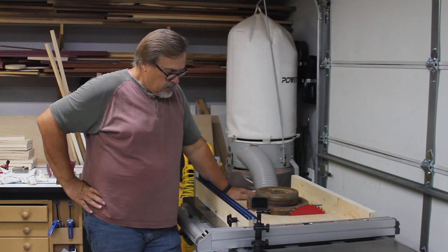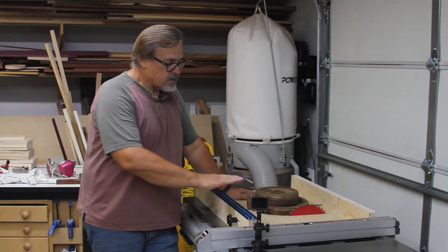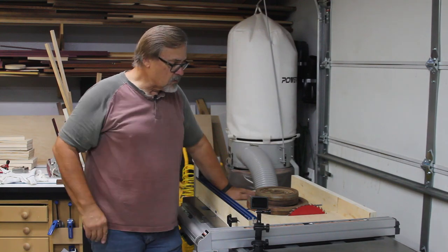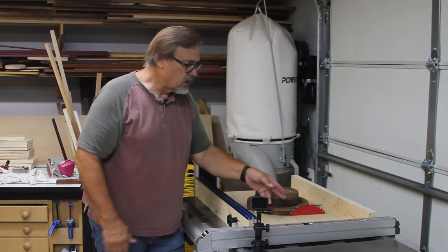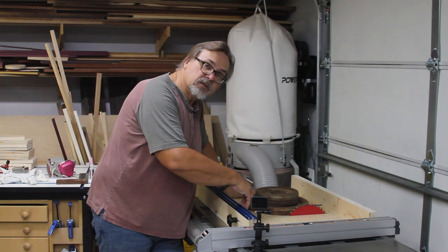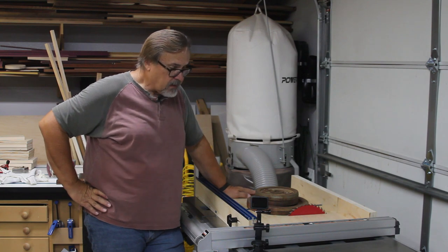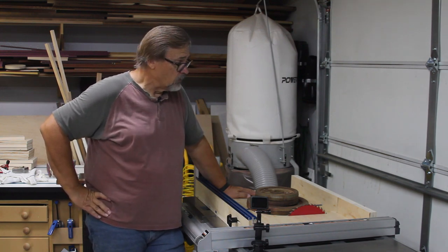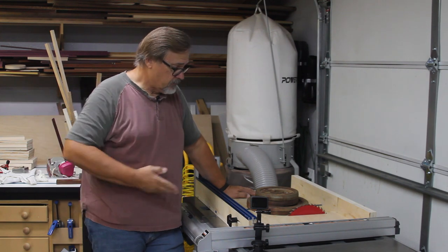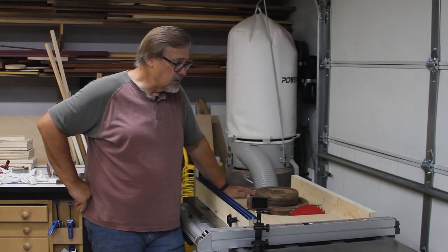That pretty much covers my quick build for this table saw sled. It's a relatively simple thing to do. It has an adjustable side so I can use it with the dado blade or with the regular table saw blade. Because I put the adjustable pieces on the inside, expanding it out gives me the proper clearance for the dado blade, and I can bring it back in for the table saw — and I always have a nice back edge for the wood to sit against so I don't get splintering or chipout.